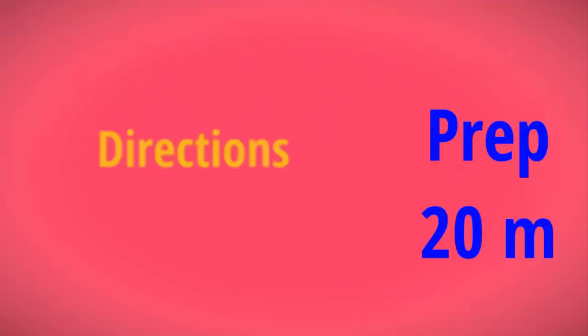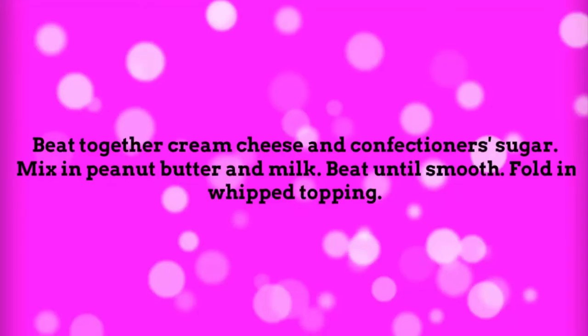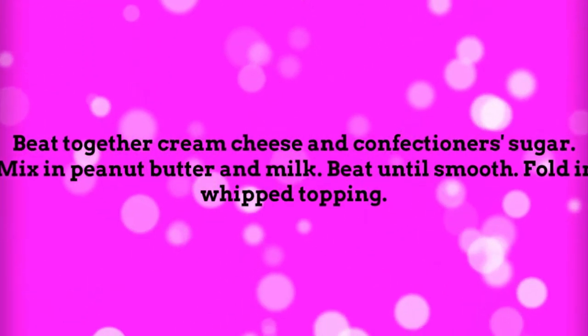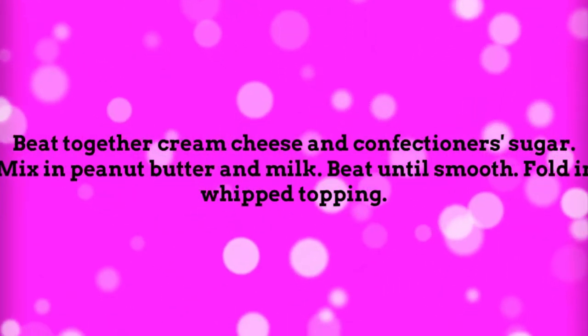Directions: prep 20 minutes, ready in 20 minutes. Beat together cream cheese and confectioner's sugar. Mix in peanut butter and milk. Beat until smooth. Fold in whipped topping.